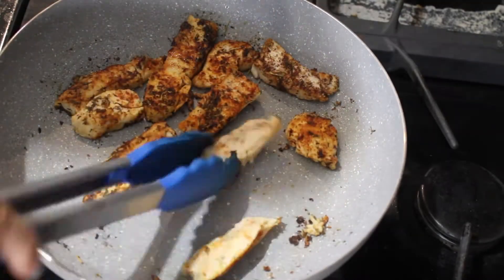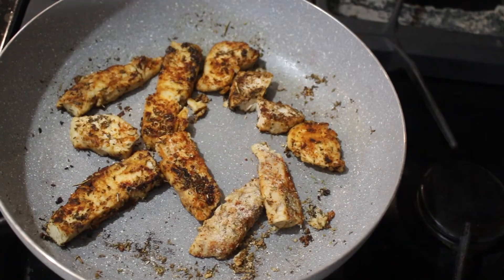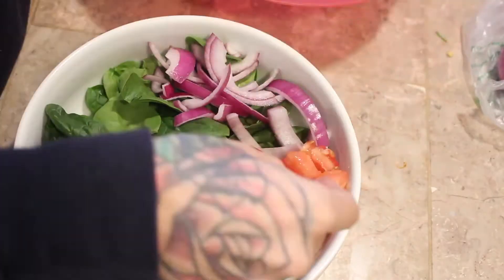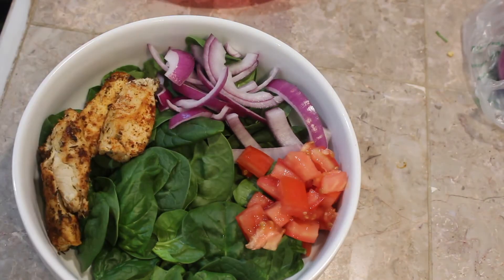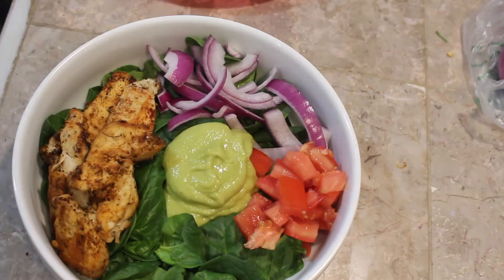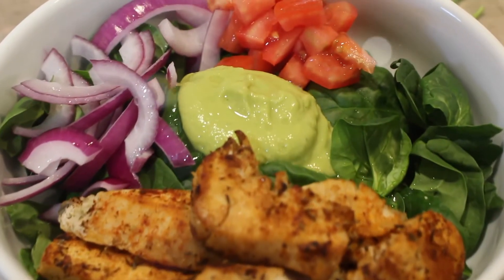And then I add some paprika, some salt and pepper, some oregano, and garlic powder or onion powder — I'll link it down below. And then I add some spinach, and I usually take off the ends because I can't stand that stem thing. Then I do a red onion, some tomatoes, then we add the chicken, and then we add the hummus. Oh my god, this is so filling but it's so good. I promise you, this is amazing — it doesn't even feel healthy. It's just freaking good.